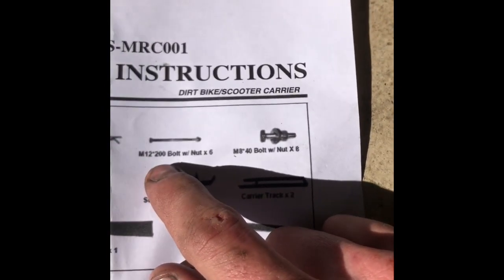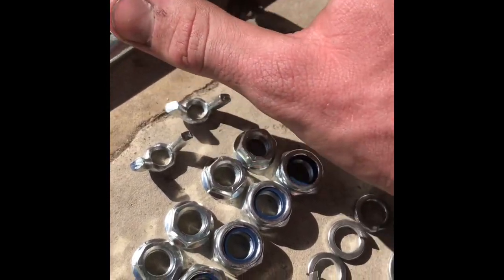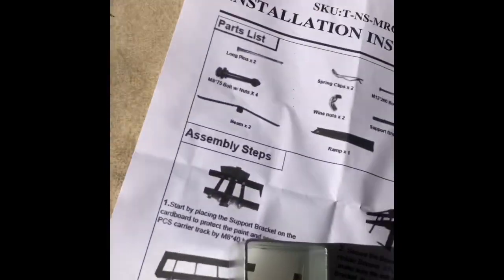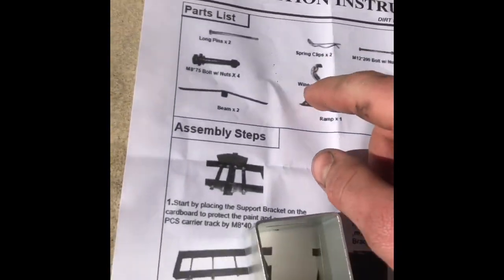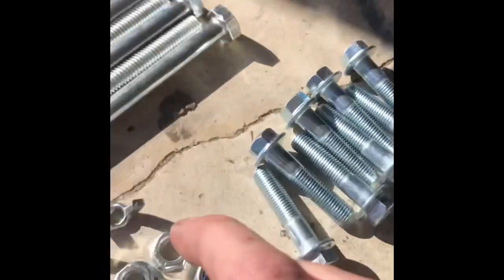We have M12 bolts — six of those, and six lock insert nuts. Got two wing nuts — I call them wind nuts, it's probably a typo, but you know, they're over here.